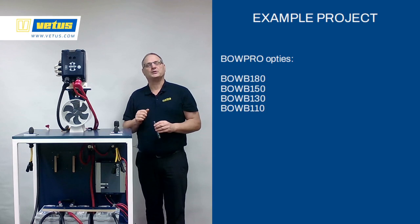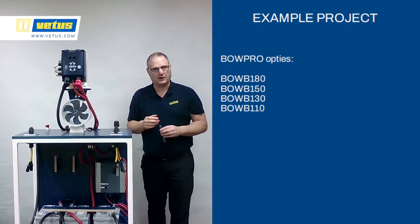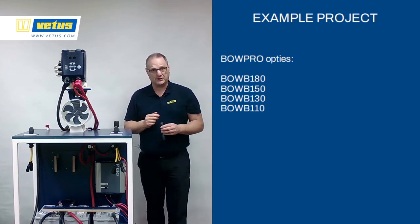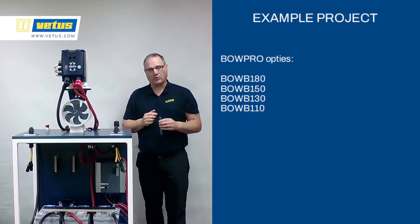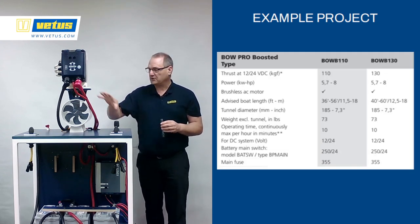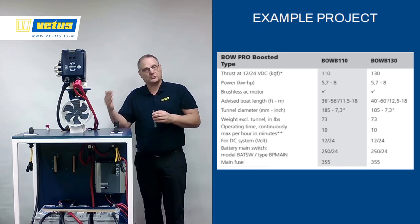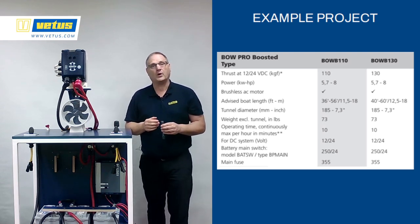For our example project, following the blue line down, there were four options: the BowPro 110, 130, 150, and 180. To narrow down the choices, look up the specifics of these thrusters. The 110 and 130 were on the bottom end of the scale — not really that powerful. One page further in the catalog shows all the specifics including tunnel diameter and useful installation info. We're going to go for the smart choice, a slightly more powerful option, so we'll look at the specifics of the 150 and the 180.